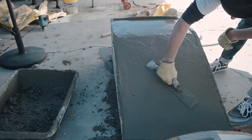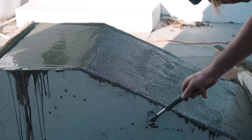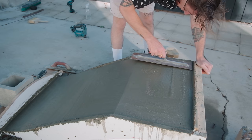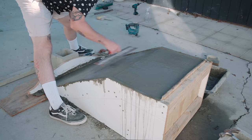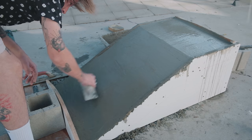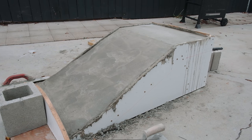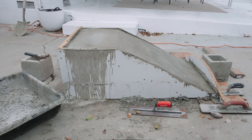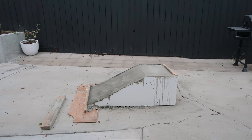As the concrete slowly starts to cure, I can use my magnesium float to make sure we get a smooth surface on top. Giving the concrete some time to cure, I eventually come back with a finishing aluminum trowel to get that super smooth top surface. At this point I'm not really shaping or forming anything anymore — just lightly skimming the surface. It's been raining for days, which actually helps the kicker be even stronger through a slow water-cure process.